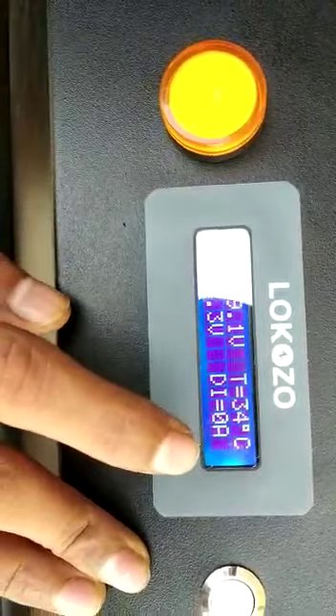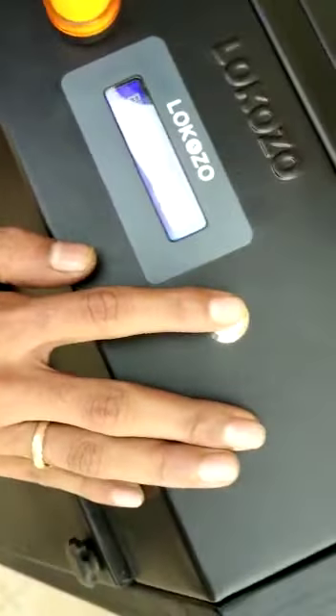Now there is no load connected to this, so the discharging current is zero. I am now turning it off.